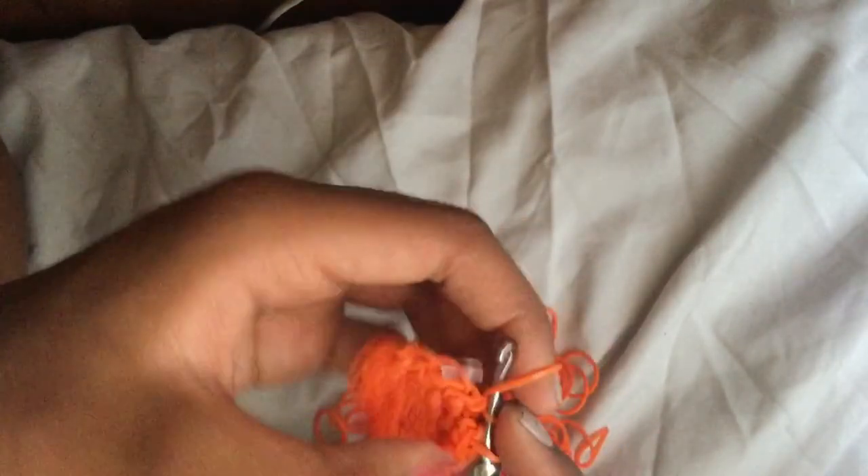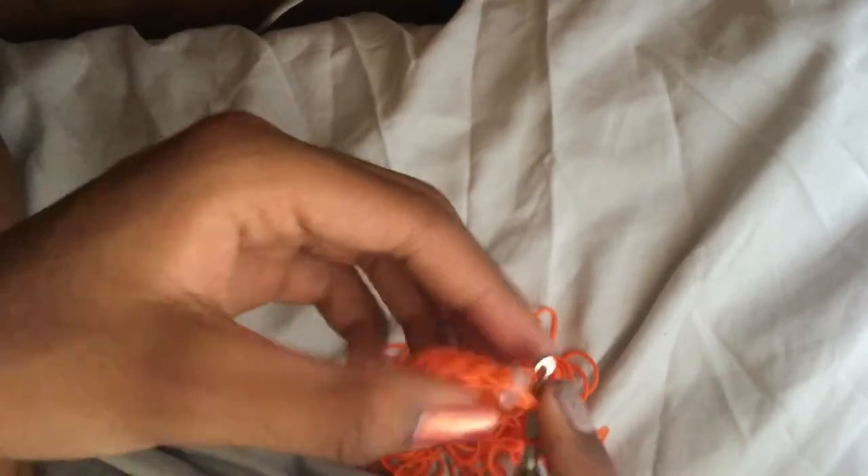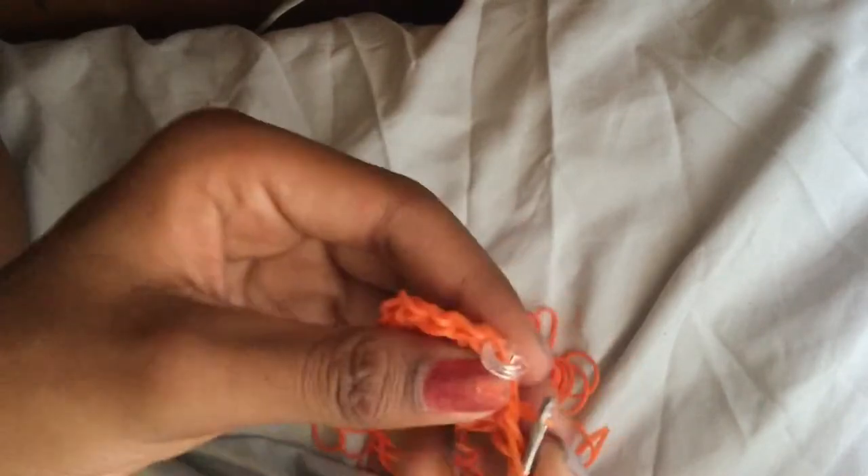We should end on an increase. If you don't end on an increase, that means you probably made a mistake — like you forgot to do a normal stitch or an increase somewhere. Just check to make sure you didn't make any mistakes.